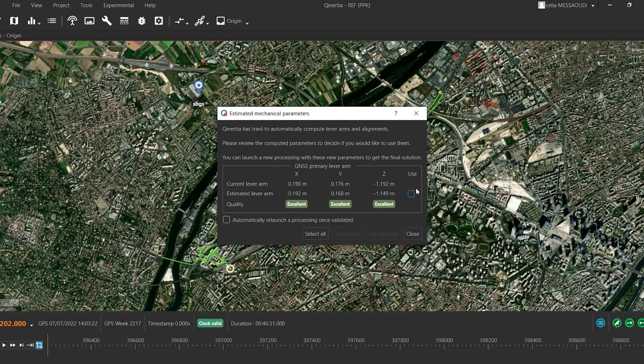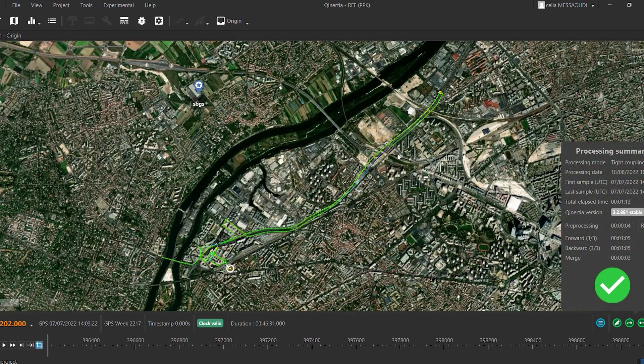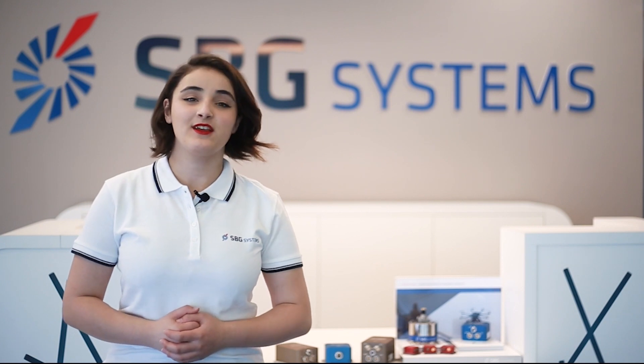You can also use Kinertia, which is an in-house GNSS and inertial post-processing software developed by SBG Systems, to re-estimate the lever arms. Thanks for watching this video. See you on the next one.